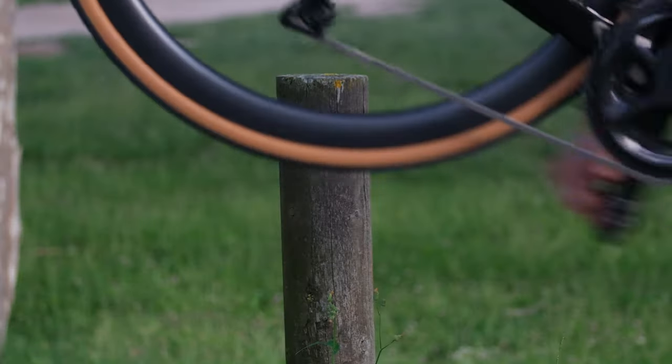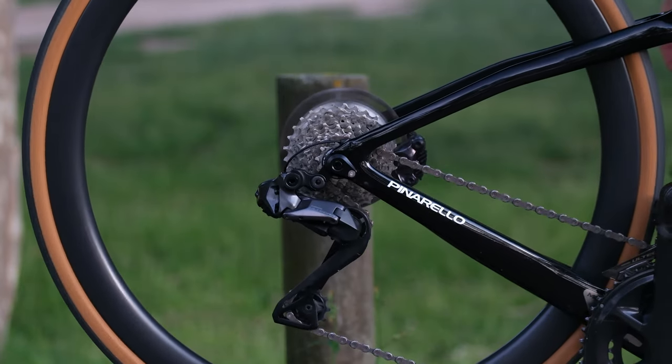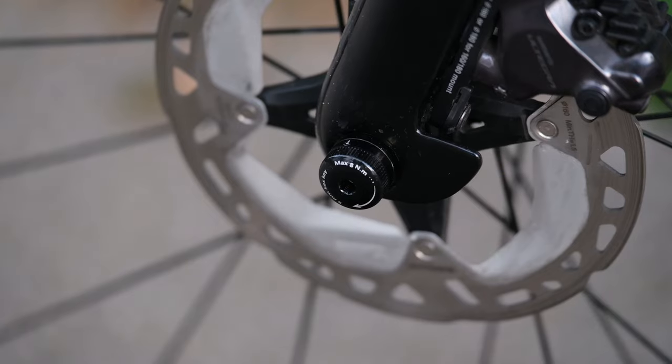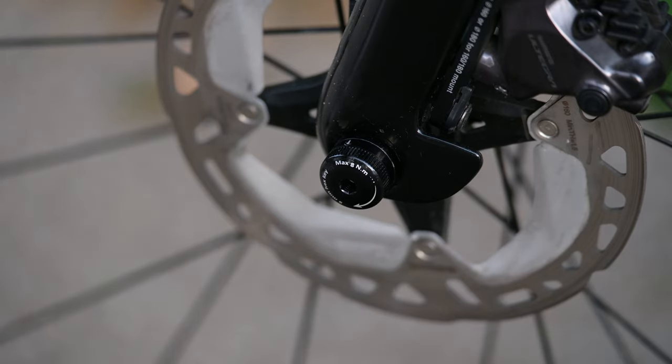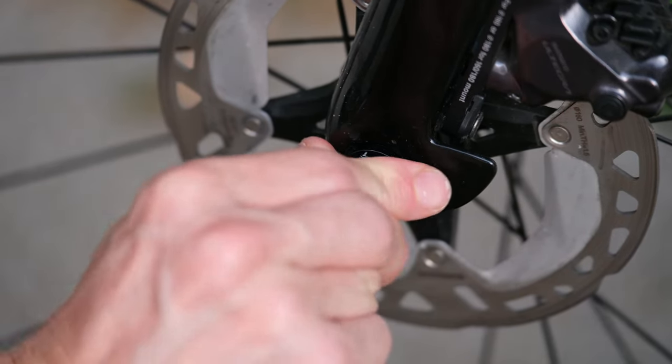Now for a hub check. What I really love is the through axle design — the thought that's been put into this really helps, so you don't actually need an allen key to take off your wheelset.